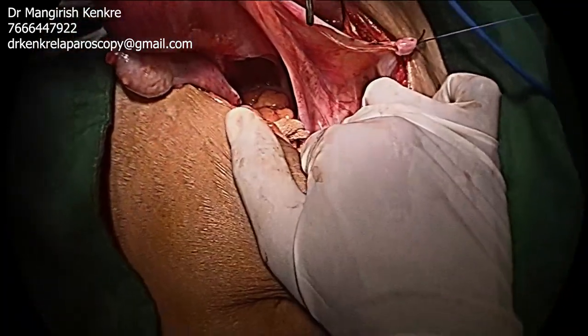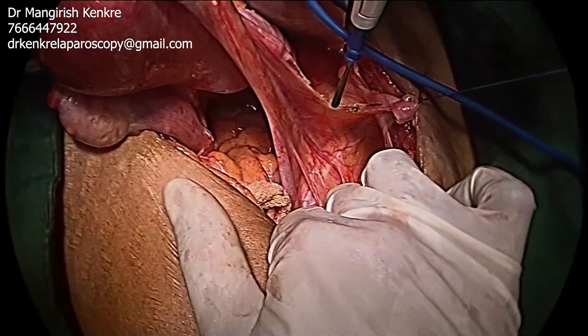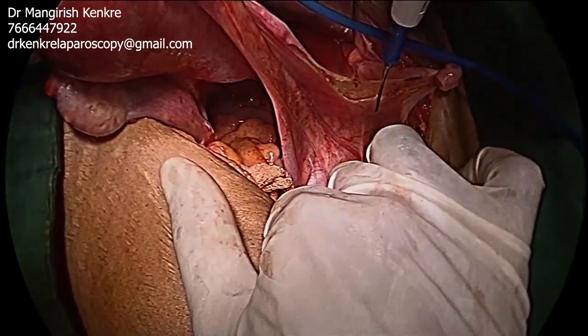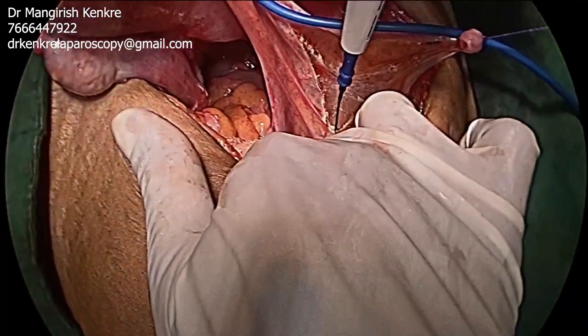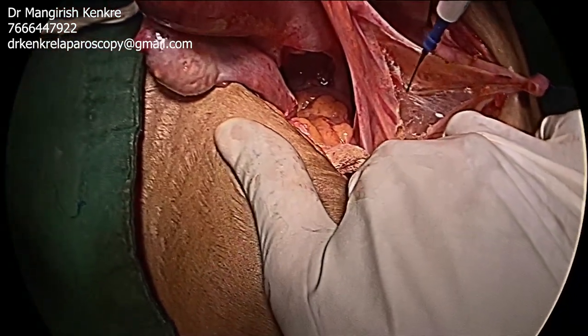The peritoneum is then cut to expose the two leaves of the broad ligament. The incision is extended in a cephalic direction so as to make adequate room for dissection. At all times the uterus must be placed under traction by the assistant.